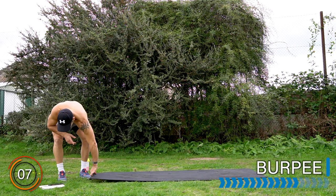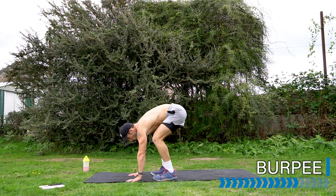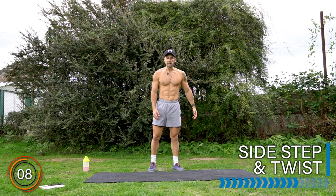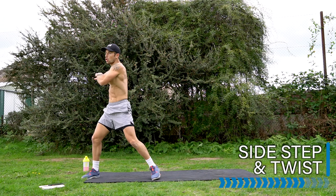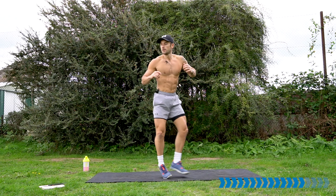Well done — broad jump complete. Let's move on into the burpee. Let's go. You have the option of a half burpee here without chest to floor anytime you need it. Well done. Last exercise — side shuffle and twist. Stay with me, we are making great progress through this workout. Stay low in the legs, bend the knees. Twist in the torso.